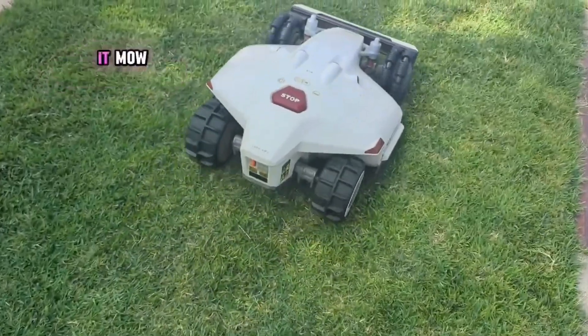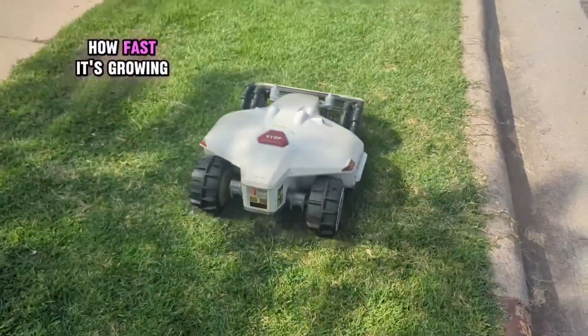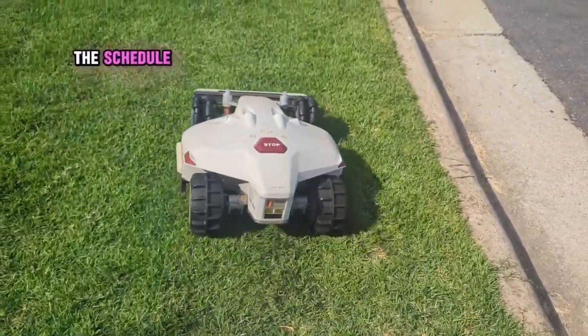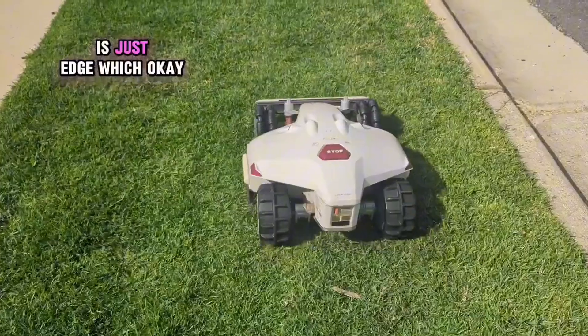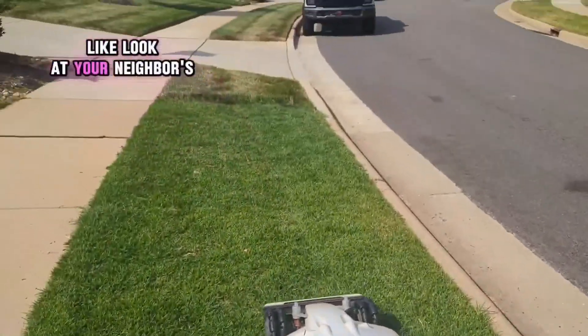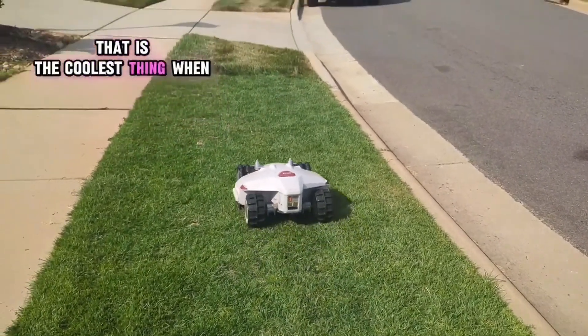How often do you let it mow? Every day, or every couple of days? Depends how fast it's growing, but it just goes on out. You can set up the schedule. All you have to do is just edge. So you do still have to edge — yeah. But look at your neighbor's grass and then your grass, it's perfectly mowed.